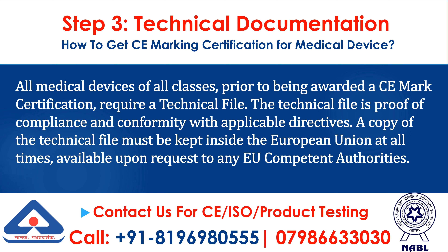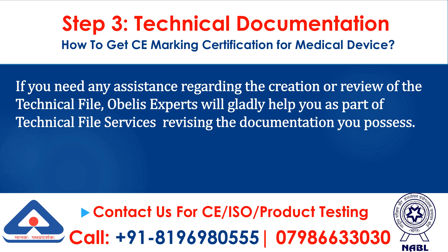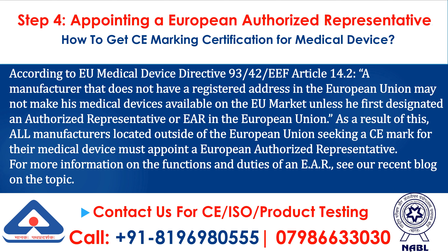All medical devices of all classes, prior to being awarded a CE mark certification, require a technical file. The technical file is proof of compliance and conformity with applicable directives. A copy of the technical file must be kept inside the European Union at all times, available upon request to any EU competent authorities. If you need any assistance regarding the creation or review of the technical file, Oblis experts will gladly help you as part of their technical file services, revising the documentation you possess.